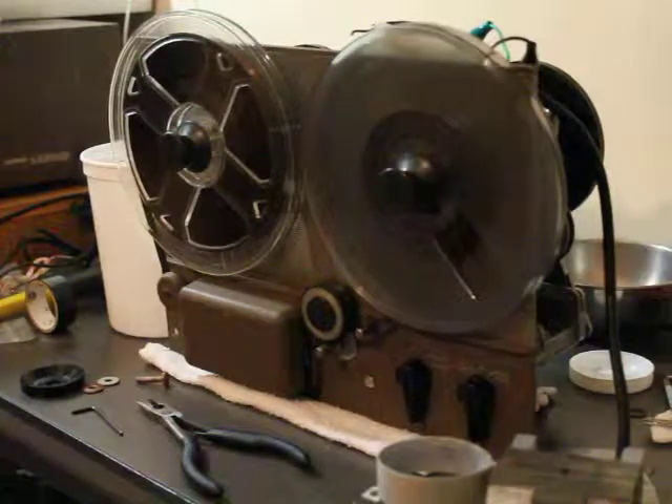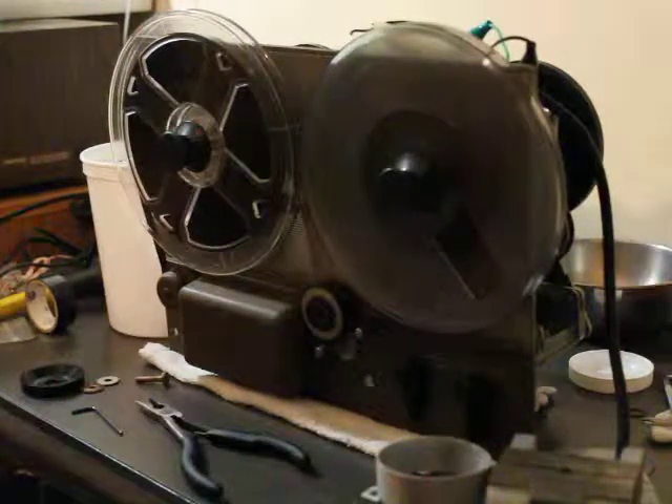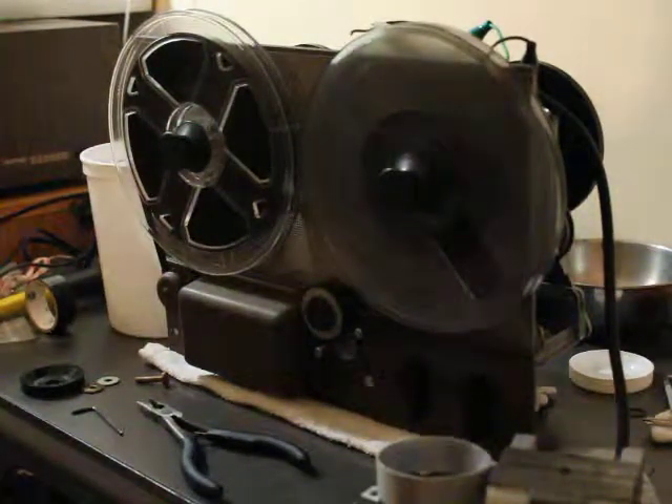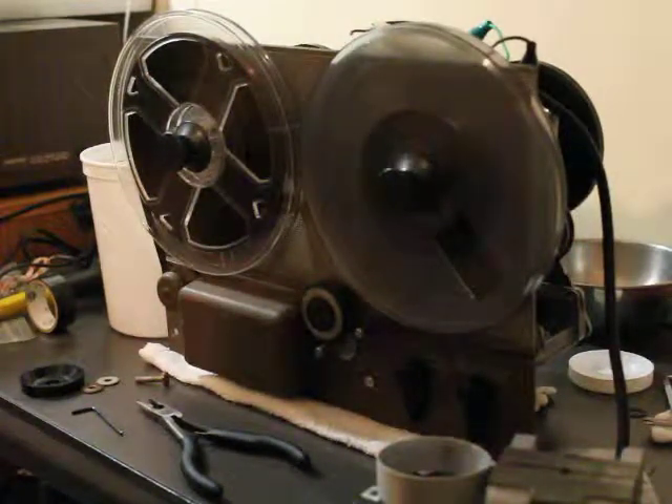Hello to the few people who will end up watching this video. It's about one in the morning here. I've been working on this Ampex 600 all night.